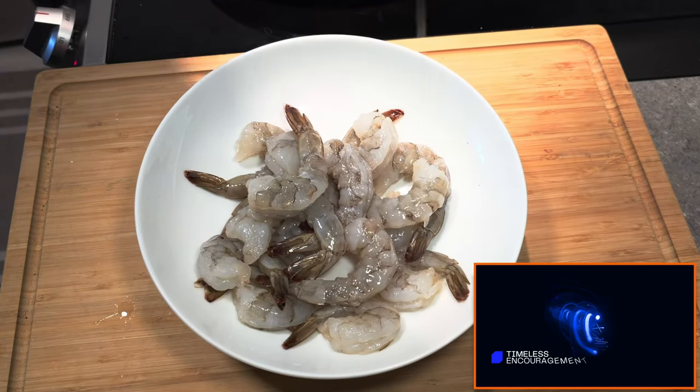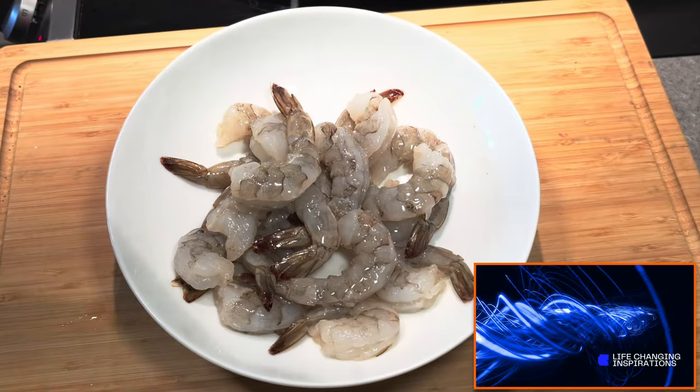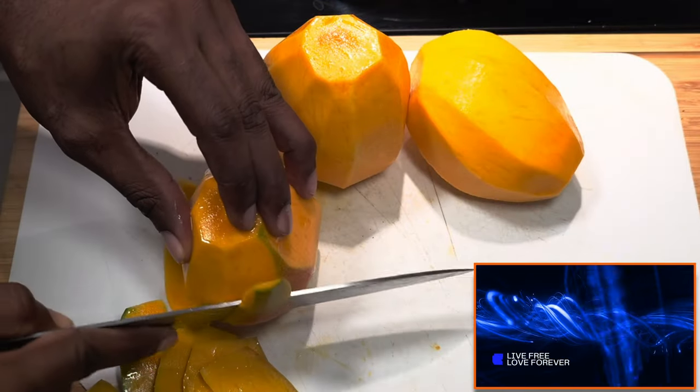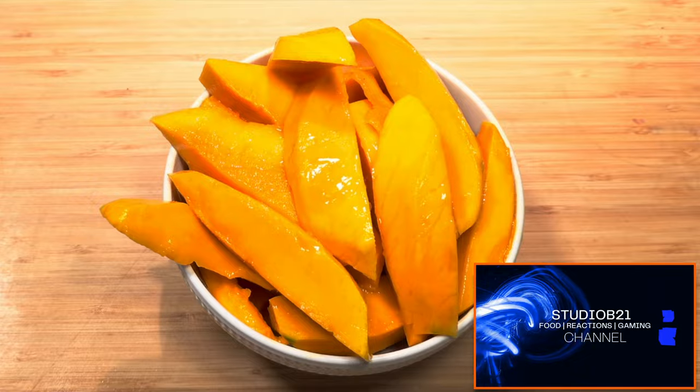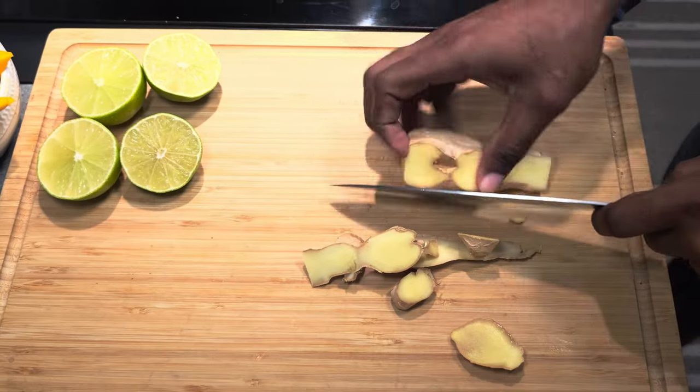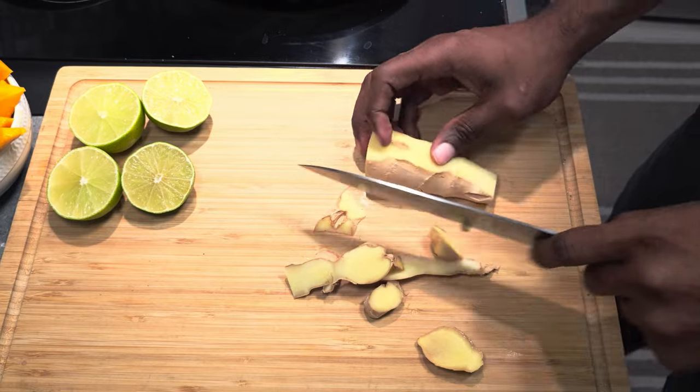Hey everyone, hello! I'm back in studio B21, and let me tell you, today's recipe is fire. We're making a super elegant shrimp appetizer that's going to blow your mind. This is the perfect dish to impress your guests at the best parties.